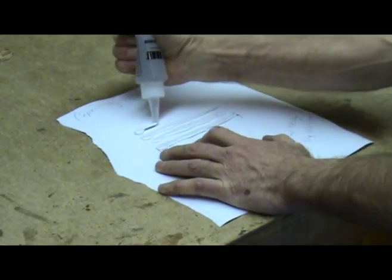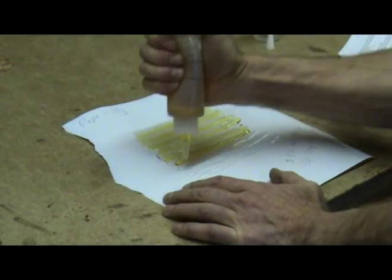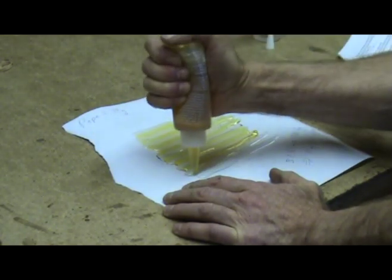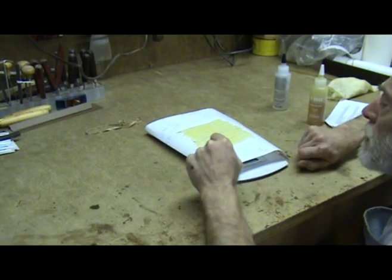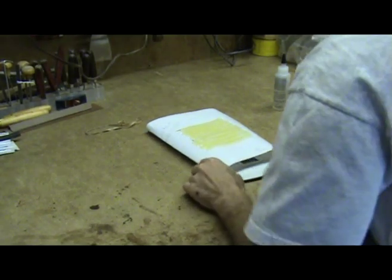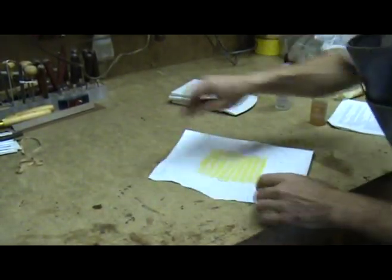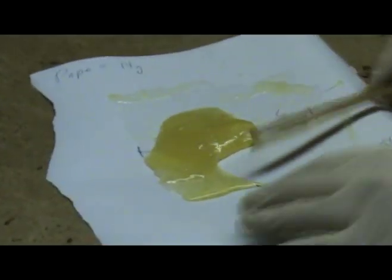He lays out the appropriate number of 5-inch lines of glue on the paper, then places 5-inch lines of hardener in between the glue lines. This then gets weighed, and in our case the glue and paper came out to 50 grams, which means we have about the right amount of glue — about 36 grams. You want to thoroughly mix the glue.